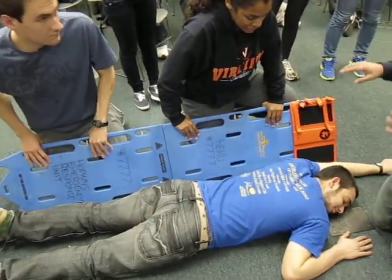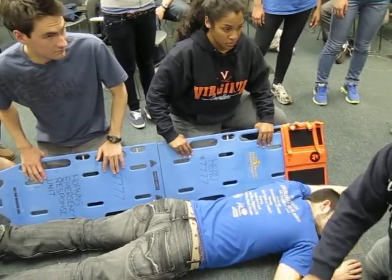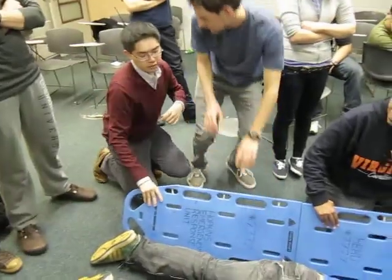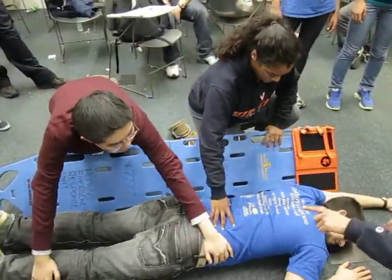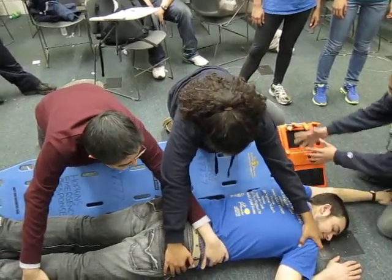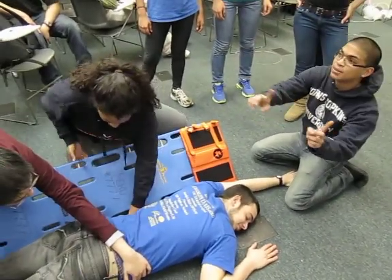The goal of this is to get them on the board but not have you stuck under the board. It's a very quick, fast movement. You're going to roll him on the board so that he's facing up — so that when he rolls, his head is going to be facing up.